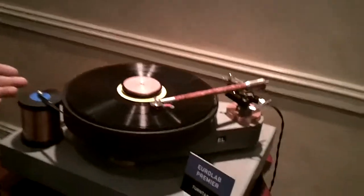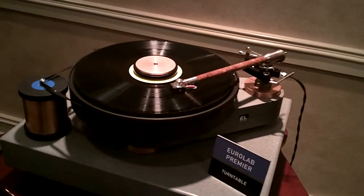I'm Hart Hushens. They make EuroLab turntables. Here's a specimen example of one of the top of the line tables, made from slate.